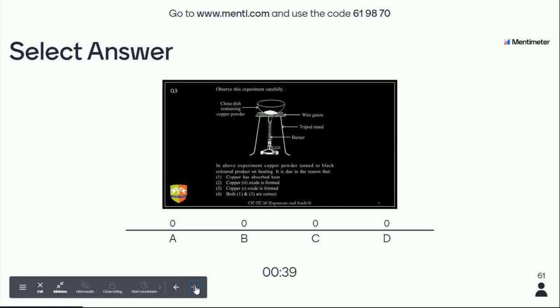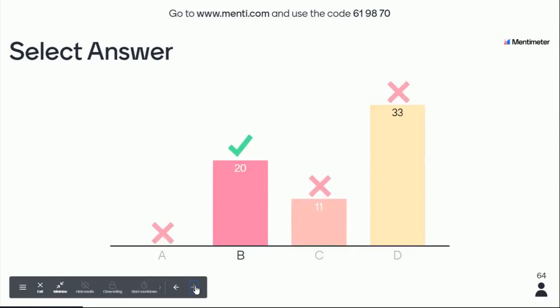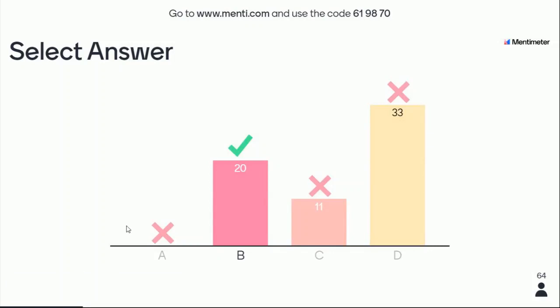Which oxide will form — that is also a doubtful situation, so select your answer accordingly. Why do we make copper into powder? To increase the surface area. Now tell me what will be the possible product. The answer: only 20 students answered B, and B is the right one. Copper reacts with oxygen to form CuO. CuO has copper in +2 oxidation state. It does not form Cu₂O. So the answer is B.